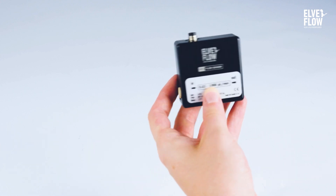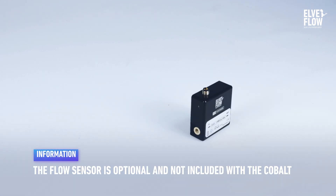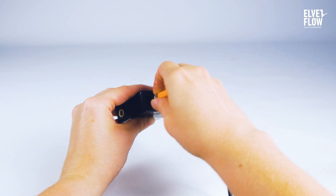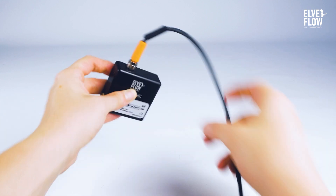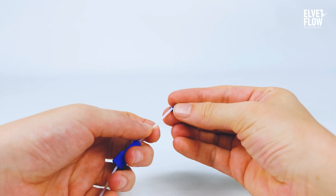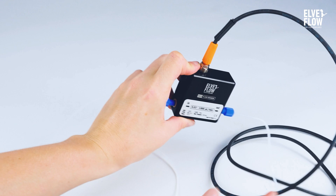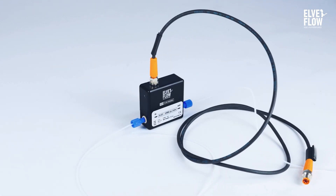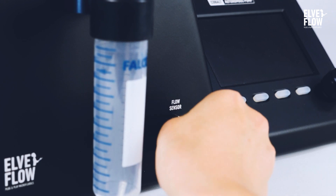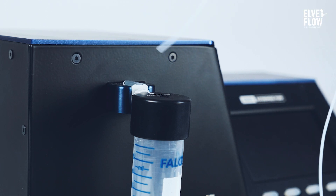To set and control the flow rate, let's add a flow sensor to the setup. Plug the cable into the MFS. Add a piece of tubing to the inlet and the outlet of the sensor. Then plug it into the Cobalt, and connect the tubing.